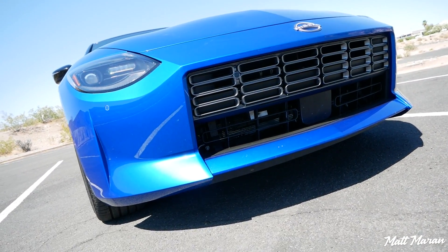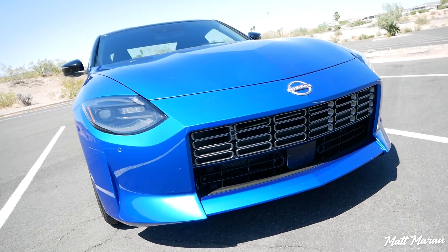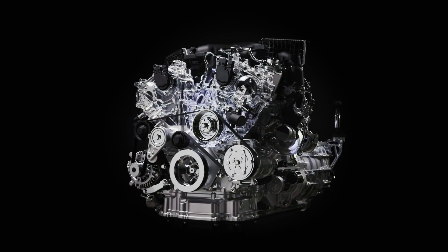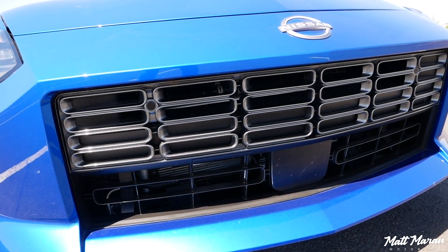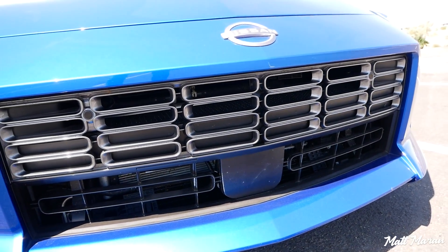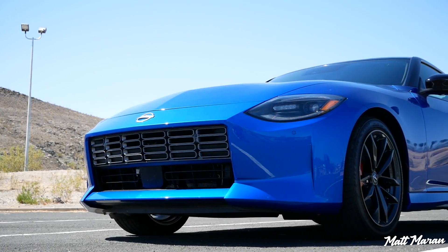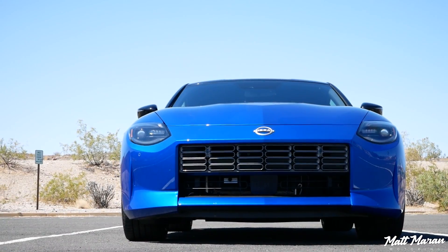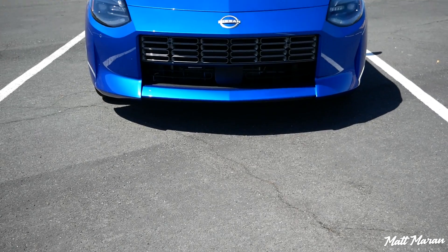With the rectangular grille there — and I know that grille's been a little bit divisive — they said that grille was necessary to feed the air that this engine needs, now that it has twin turbos on it. They had to open up that grille area compared to a 370, and that's why you have that big mouth there. But honestly, I think it looks really good considering the historical context of the 240 having a similar thing, and also the way it flows in with the rest of the vehicle. I like the little detailing in the grille as well, and everything is very nicely integrated.